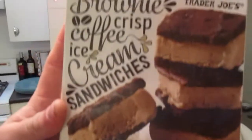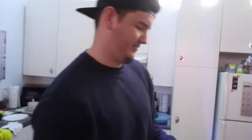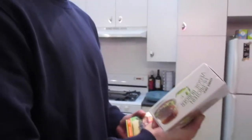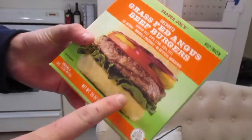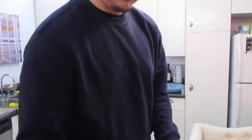We also got brownie crisp coffee ice cream sandwiches. Even the guy at checkout said these are amazing — he asked if we'd tried them and we said we saw them on Instagram and wanted to try them. We wanted to try some burgers soon, so she picked out the high-protein veggie burgers which have about 26 grams of protein, and I picked out the grass-fed Angus beef, which has 19 grams. It's crazy that a veggie burger would have more protein than the beef one.